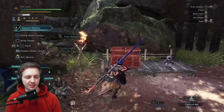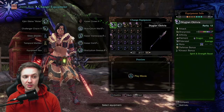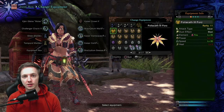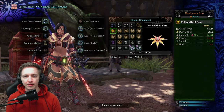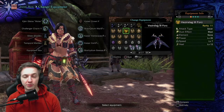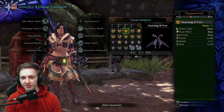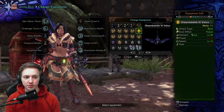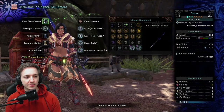Right now the most popular kinsect a lot of people are using is the Folia Cat 3-4s. This is a fantastic bug you should be using in a lot of situations — it has the highest speed and decent power, and it's really good at gathering extracts and staying on the monster. But there's also merit in using something like the Versa Stag 3-4s, which has really high power and really low speed, and decent heal. There's also the Glean Beetle 3 Velox, which has really high power.